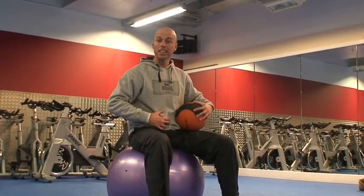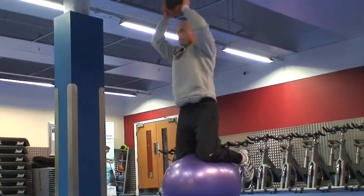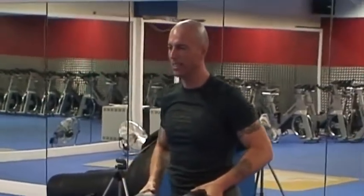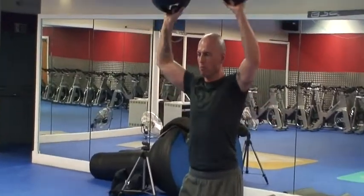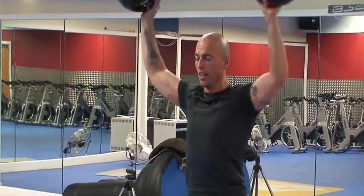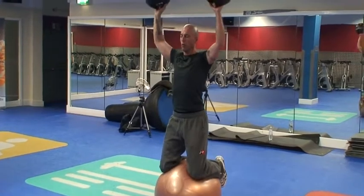This next exercise works those really deep core muscles and gets everything fired up. It's a lateral raise, press — nice and wide all the way down. Now I'm working shoulders, arms, chest, legs, obviously core, lower back — there's a hell of a lot going on here. When you get comfortable on the ball, you can literally work the whole body on the ball, with all the advantages of the core work.